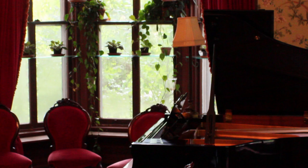Hi guys, Kevin here. I'm in the music room polishing the pianos with a microfiber cloth. And as you can see, I have two pianos.